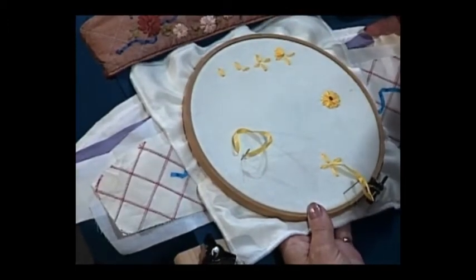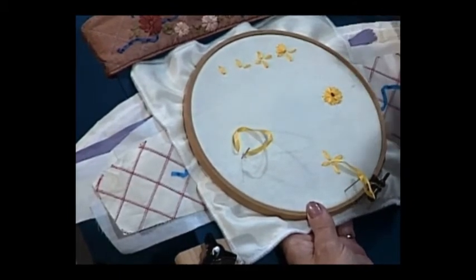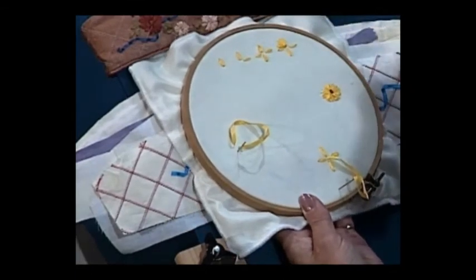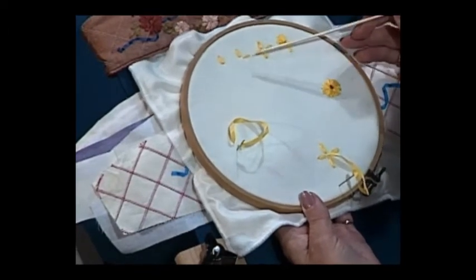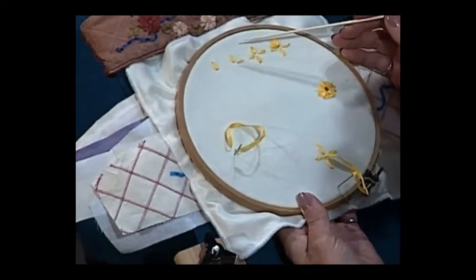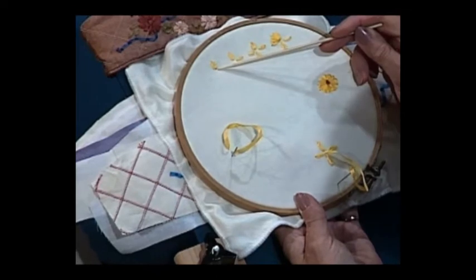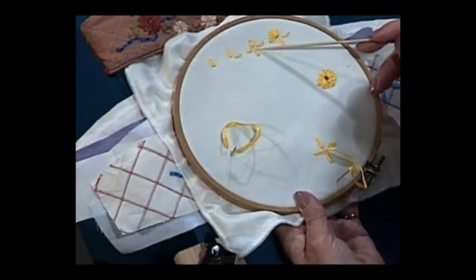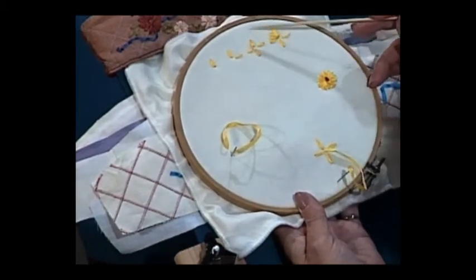The daisy that we're doing today is particularly suitable for clothing because it's a very tight little daisy — very simple to do, but it doesn't catch easily. So anywhere where there could be problems, this is a very suitable one. It's very, very easy indeed. You do need about 14 inches of silk ribbon — we normally work with 12, but this takes a tad more. We're starting here at 12 o'clock, bring the thread down to the middle, go from the middle out to 3 o'clock, back to the middle and down to 6 o'clock, back to the middle and across to 9 o'clock. So effectively you've quartered it.